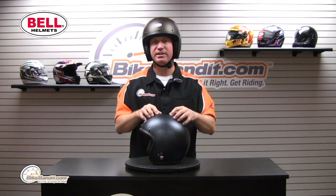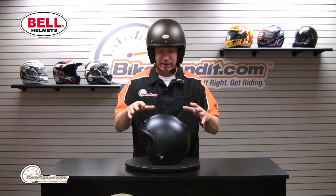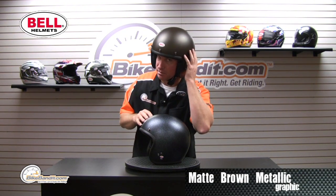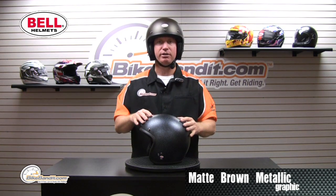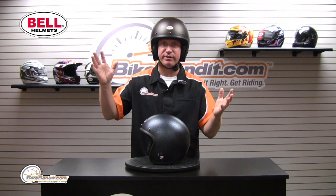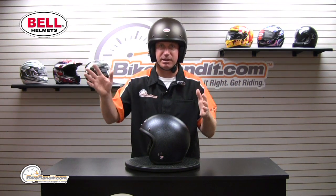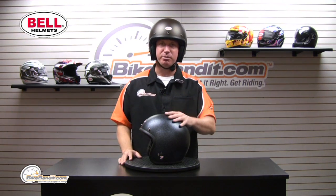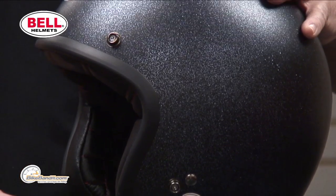It's gonna come with seven different color options. Some are going to be like this metallic brown, some are going to have glitter. We've got all the options — take a peek. There are more options to come, but it's going to have that total retro classic look, just like the way it started in '54.